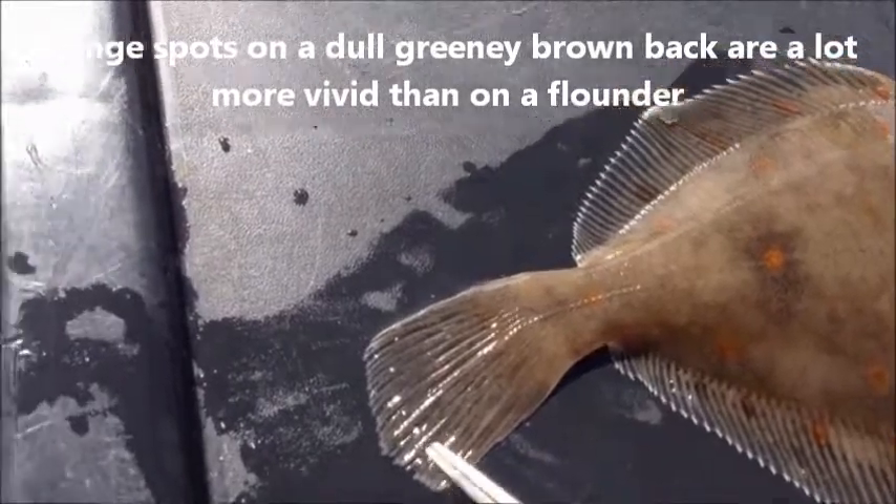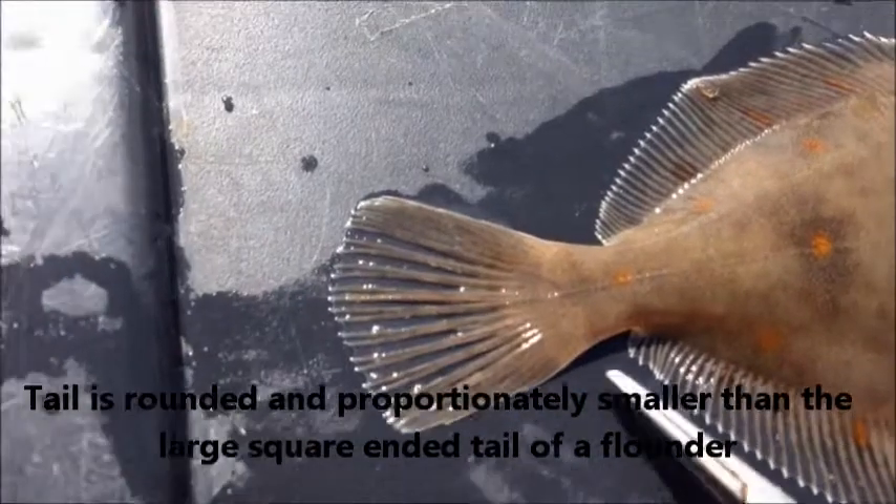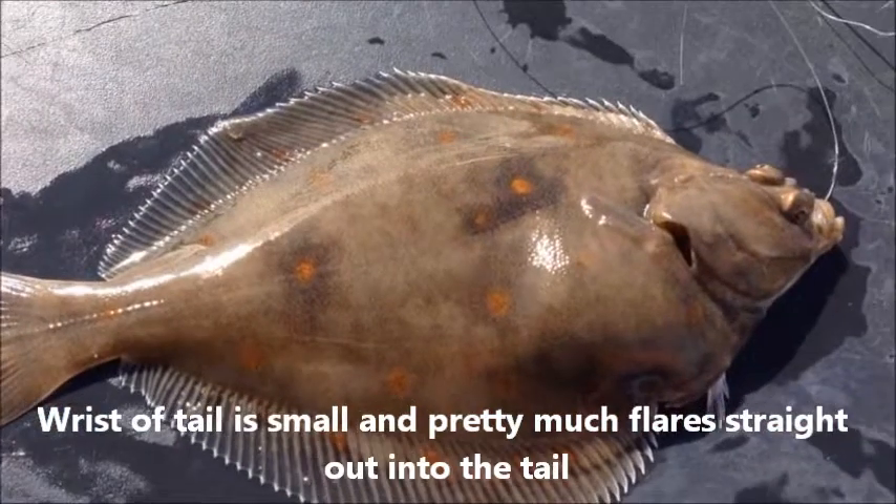If you look at the tail you can see that it is rounded and proportionally it is smaller than the large square tail of the flounder. The rest of the tail is very small and it flares pretty much straight out into the tail.